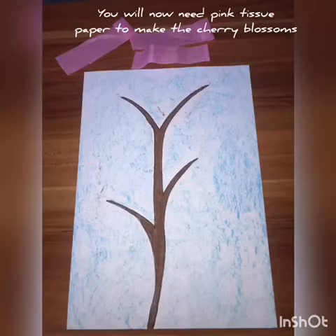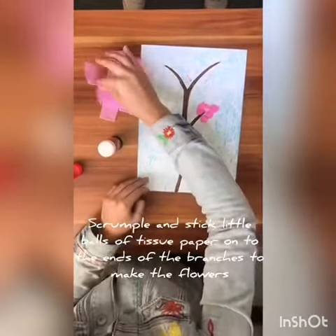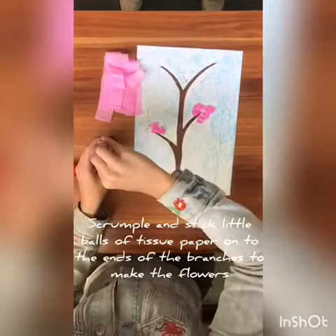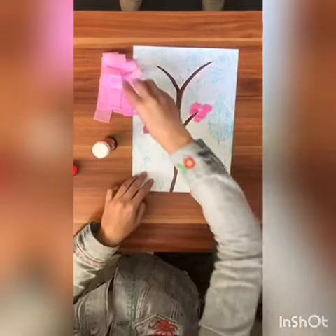Now you're going to use some pink tissue paper to make your cherry blossom flowers. Scrumple it up and stick the little balls onto each branch. Fill up the branch so it looks like a nice full tree full of cherry blossoms.